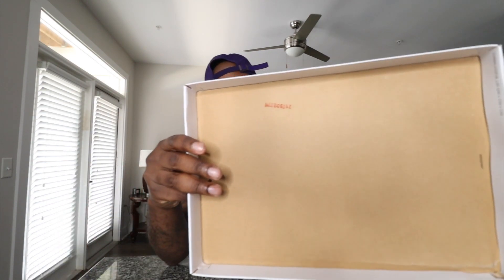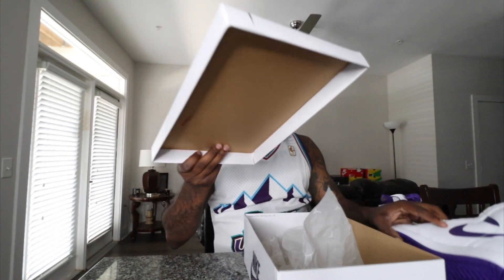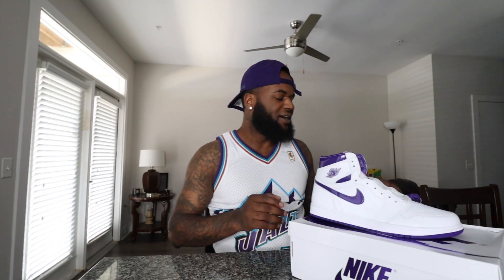You do have a lot number right here on the top of the lid. Yes sir, these are some fire shoes. Y'all know what time it is — let's get into this review.